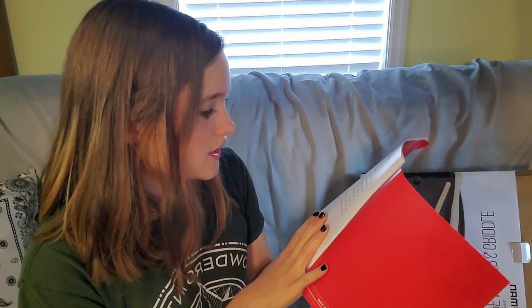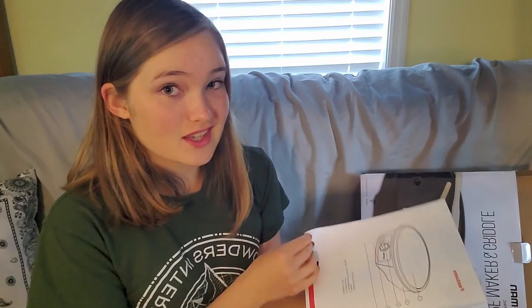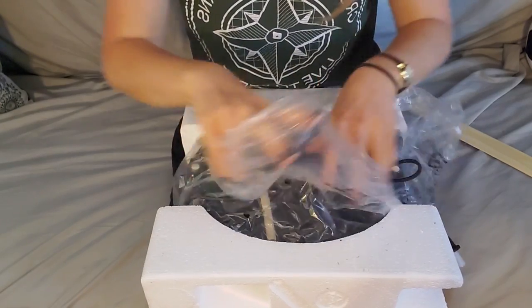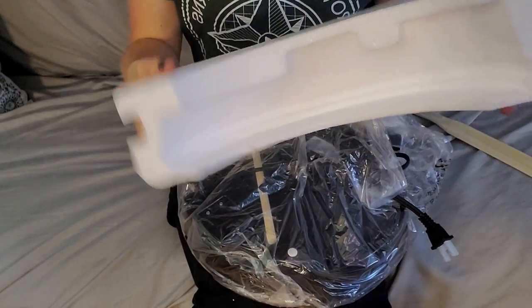There is a little booklet in here — safety instructions. Looking at the contents, it doesn't look like there's any recipes, which I'm actually surprised by because usually stuff like this comes with recipes inside the booklet. Anyway, it won't be Chefman crepe recommendations but I will find some recipes and do some crepes for you guys at the end of the video. So here is a little crepe spatula for flipping.